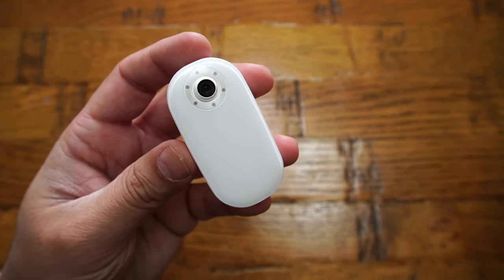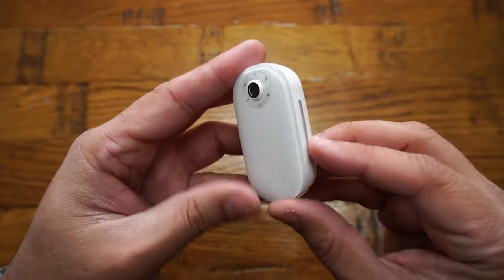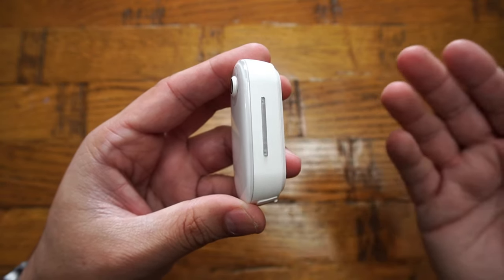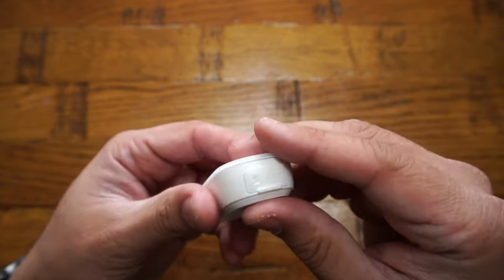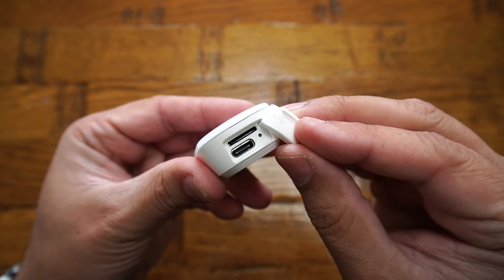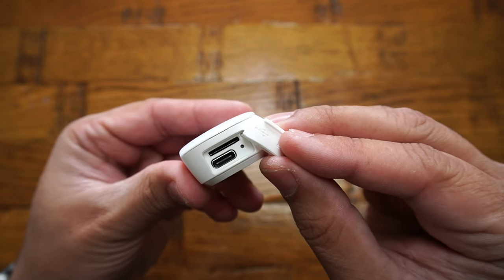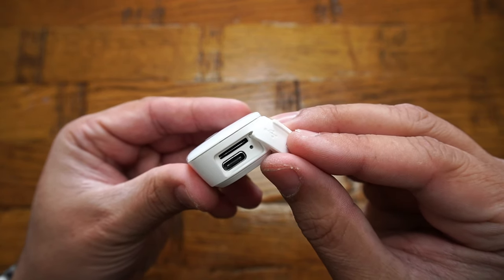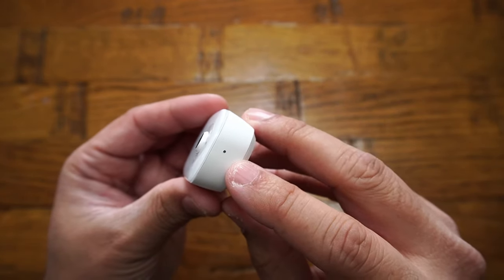The camera lens is capable of recording 4K at 30 frames per second. On one side you have a status indicator light and push buttons, which make the camera easy to use. Under the base of the camera there is a compartment with a micro SD card slot supporting up to 128 gigabytes, a reset pinhole to restore factory default settings, and a USB-C port for charging.